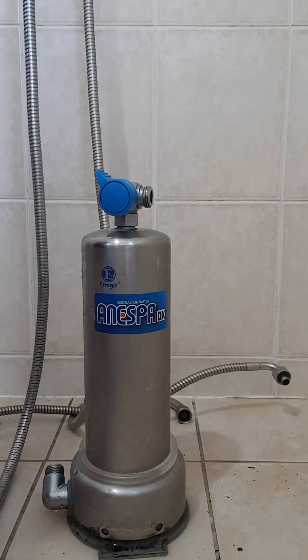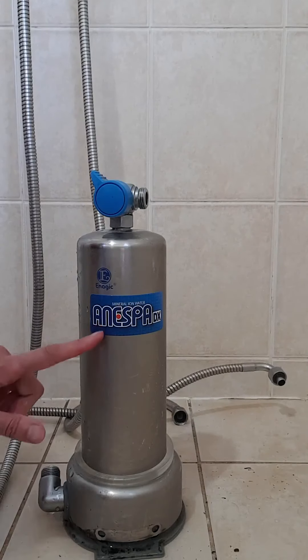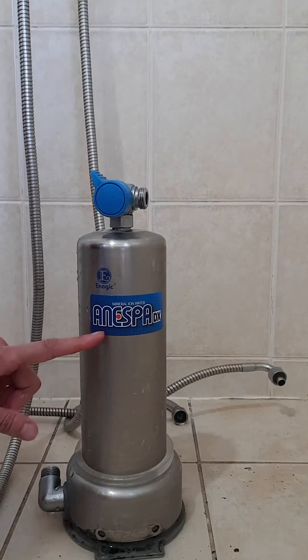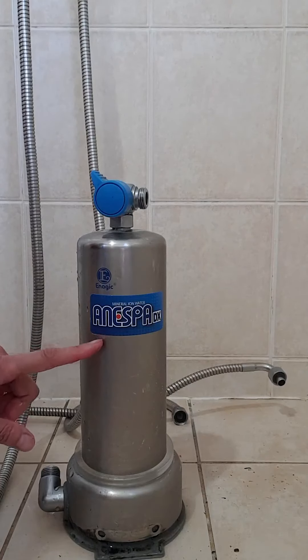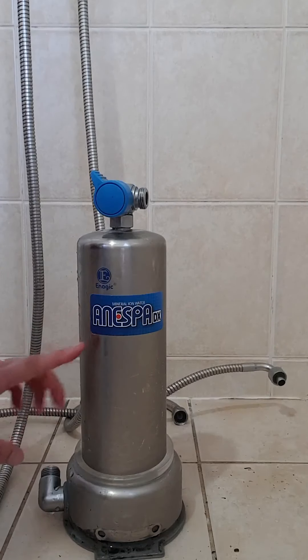Hey guys, it's Rupi in her bathroom! I just wanted to show you how much chlorine from our water you actually absorb. I'm changing my filter today in my Anespa - this is the Anespa, which is the shower unit that removes all the chlorine and nasties from your water and gives you that perfect pH that you need for your skin. pH 6. It feels just like a Japanese spa - it's amazing.